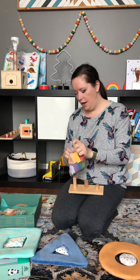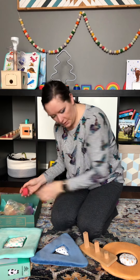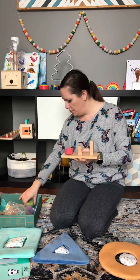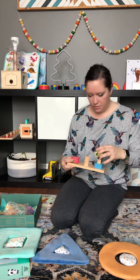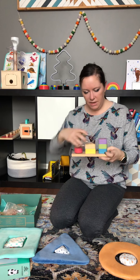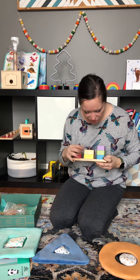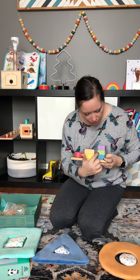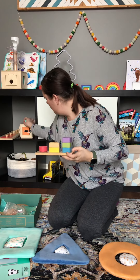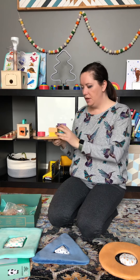It also teaches numbers — you've got one, two, three — and the colors are pretty definite: red, yellow, peach, blue, green, and purple. So that's not quite as bold on the peach, but overall it's a really nice puzzle. I'll probably swap out one of my other puzzles for this because I think my son will get a lot of enjoyment out of it.